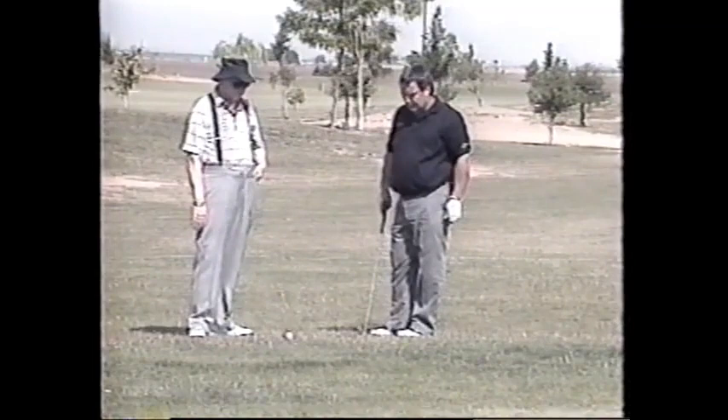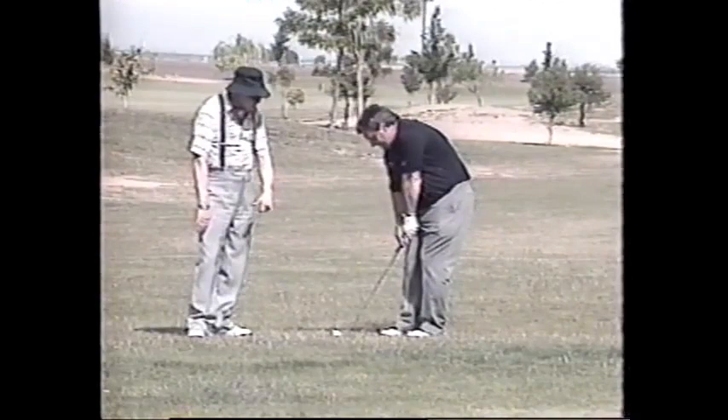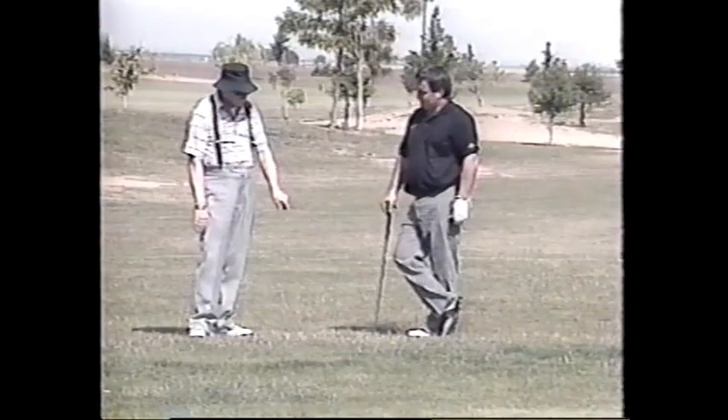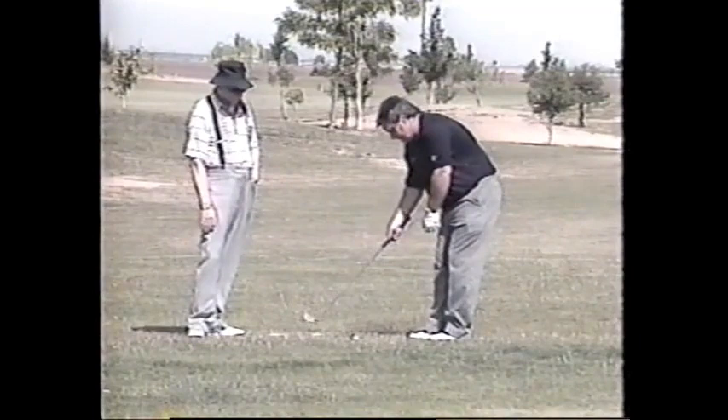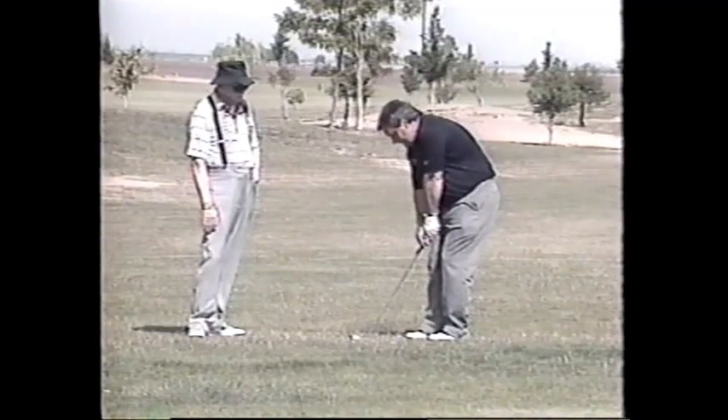You probably need a pitching wedge for that, but I want you to use this for chipping. All you have to do is not give the shaft that much impetus — do it this way instead of a strong stimulus. Loosen up on the power you put into it. Right there — stick it in there.